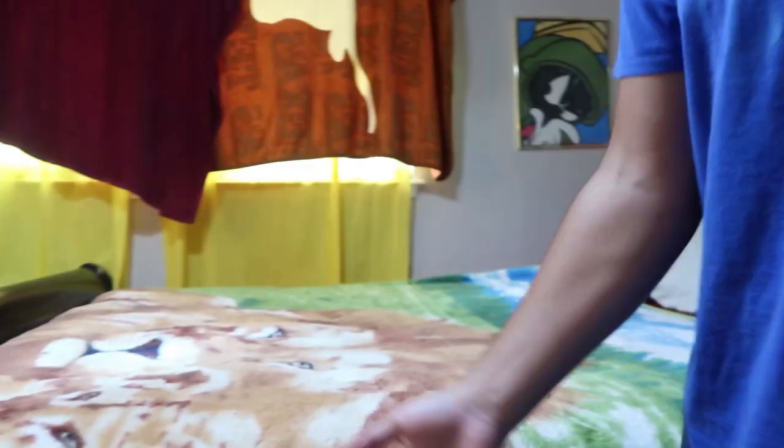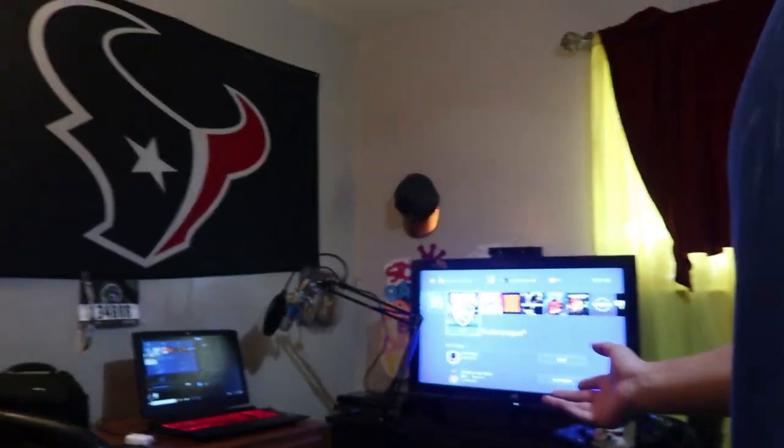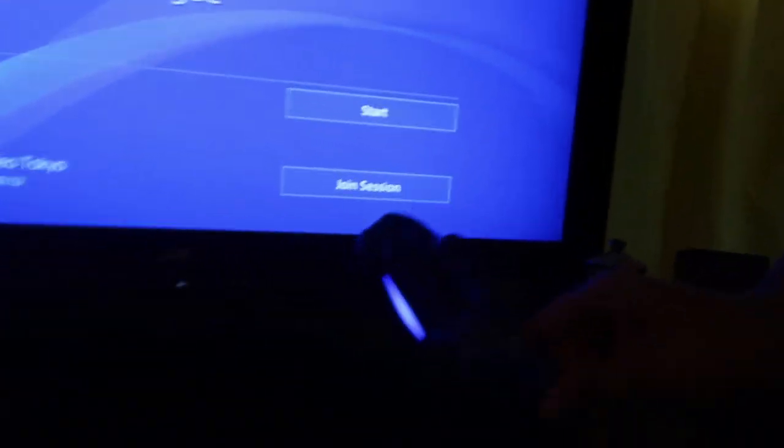So just by the look of this, this is my room where I sleep at. I have my LED lights underneath my bed as you guys can tell — that's what I set up. I have my JVC TV which I play most of my games on, like Rocket League, Fortnite, Call of Duty, Mortal Kombat, and Minecraft. And this is my controller that I use to play.